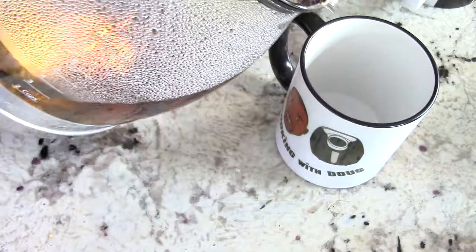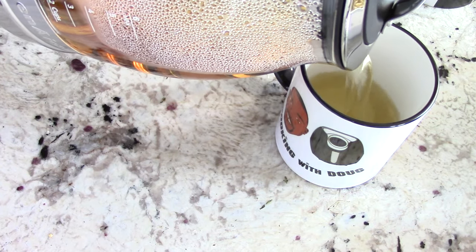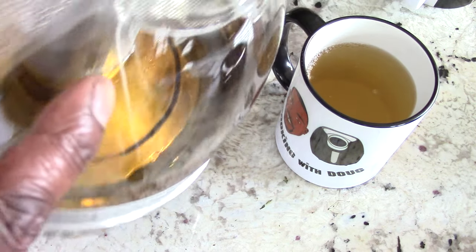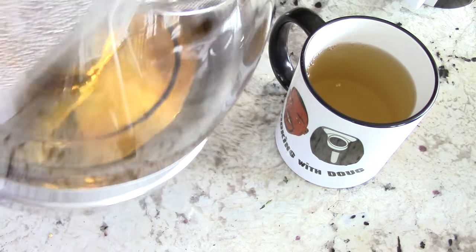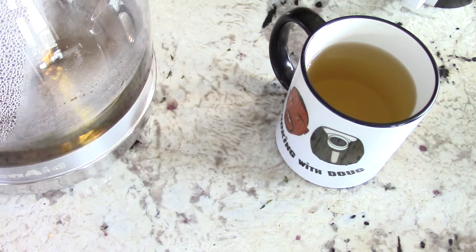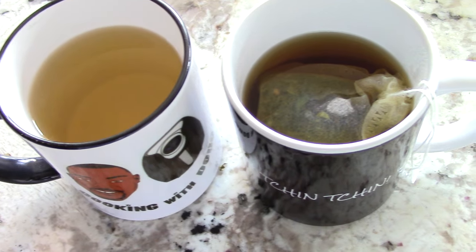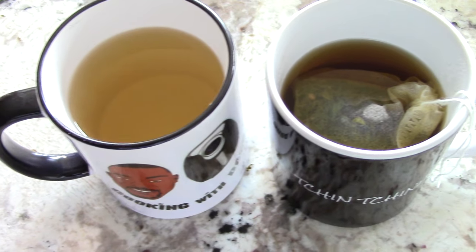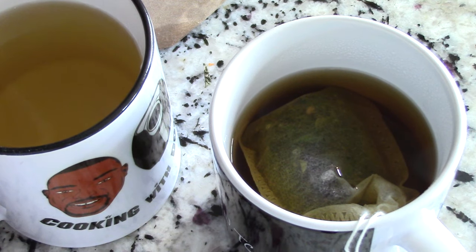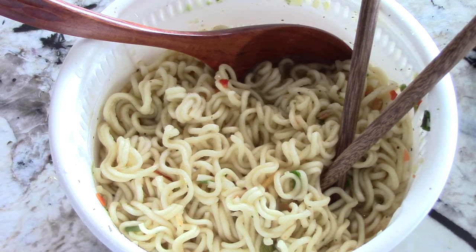I'll just pour some in there. Remember it has that little strainer so if there was anything floating it wouldn't get in your cup — it would just strain it out. It looks like the tea bag is a little darker but that's all right. It's just been sitting in there for over 10 minutes. This is my quick lunch.